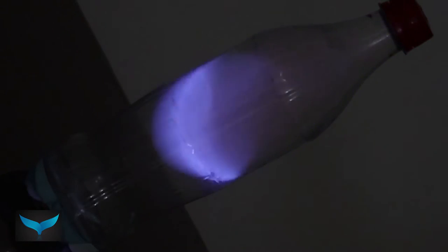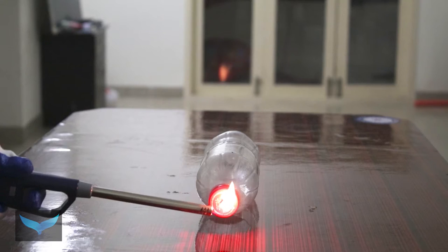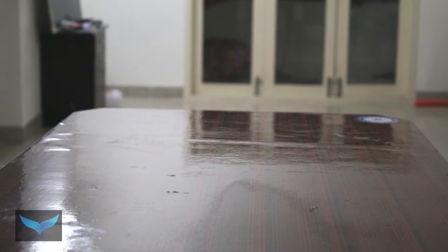Hello everyone. In this video, we will see the hand sanitizer jet engine experiment. We will see how to use a water bottle to make a jet engine. Safety is very important.